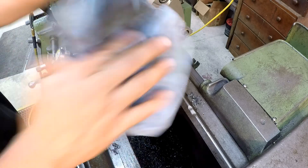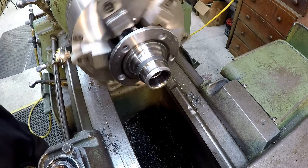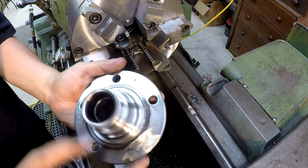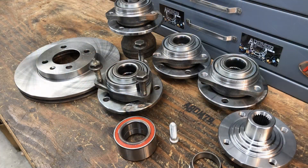Alright, so that's one down. I showed you that one so there's really no need to show you the other two. I'm going to go ahead and get those two done and get all four of them down to this level right here. We'll be right back.